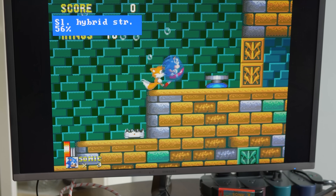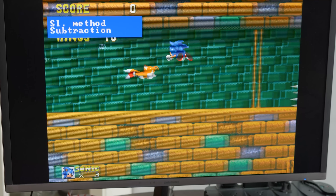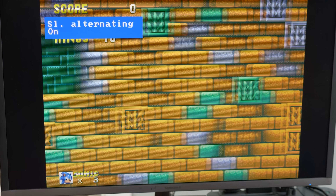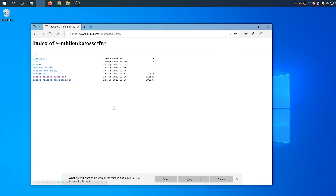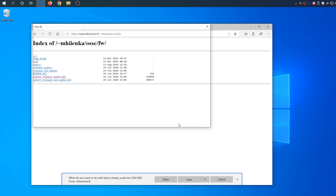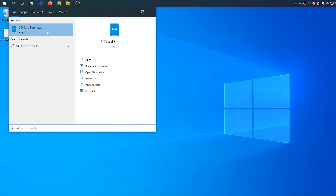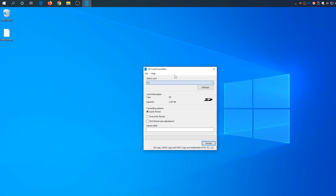If you'd like to tweak it at all though, the first thing I'd recommend is updating the firmware, as many features have been added over the years. Start by heading to the website that hosts the OSSC's firmware, which I have linked below, and download the correct file for you. Most OSSCs just use the one with audio, but if you have an older one with the DVI port and no audio support, you might need the no audio version.